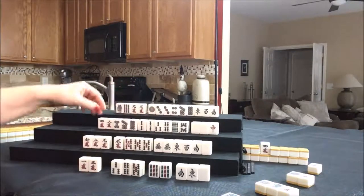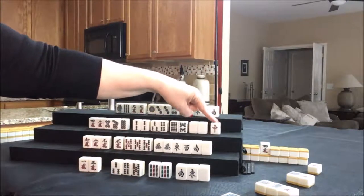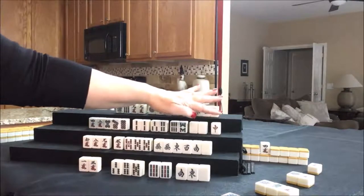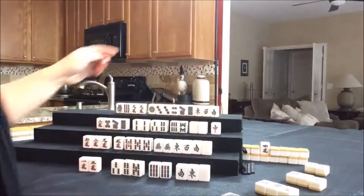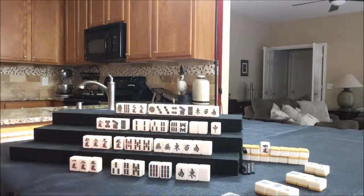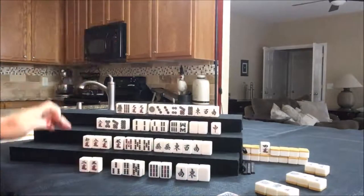I try not to let my pair that I'm waiting on be an honor. We could pon that, pon that, chi, chi — that would end up being the pair. I don't want an honor to be my pair. Let's discard this four crack and draw four north — six crack, not helpful, we want dots. Let's draw four east — two crack. They already have a chi out in bams. We need to stick with it. Let's discard the one crack and draw four south — one crack, discard. Drawing four west — six bam, that's a keeper.